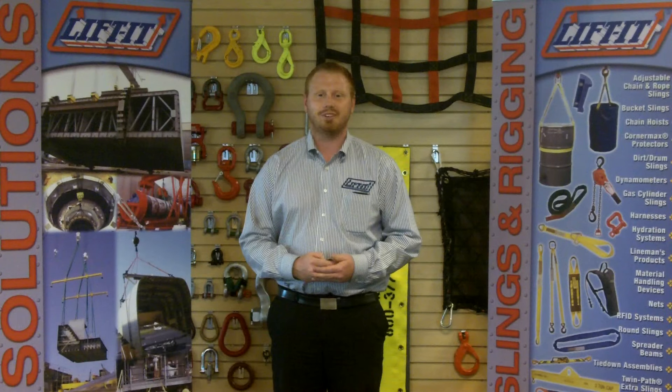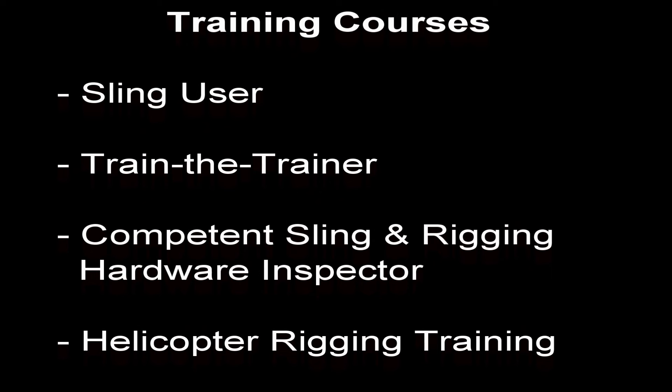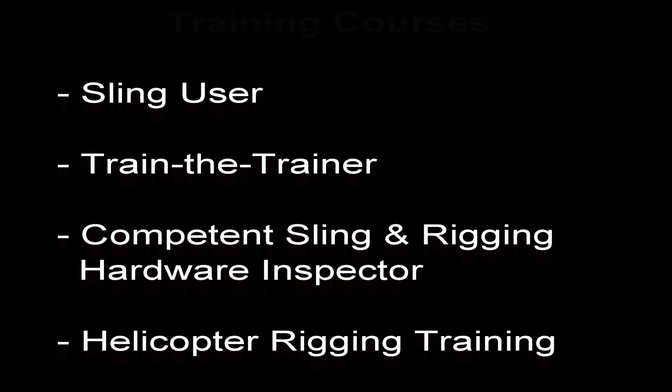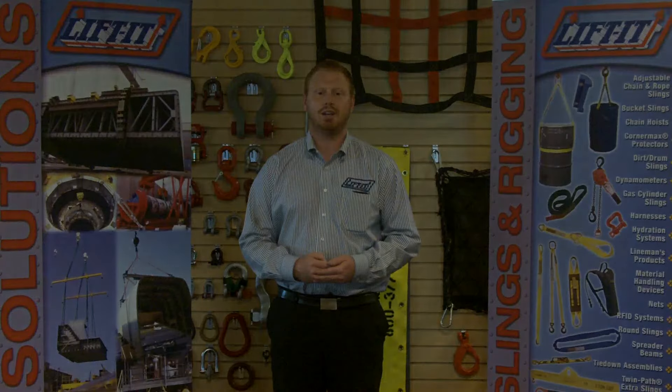Our Lift-It sales representatives are standing by, ready, willing, and able to answer any questions you might have. Please call us at 909-469-2251. Also, remember to visit us at www.lift-it.com and request our 500-page rigging resource guide. And if you really want to maximize your experience after watching this video, check out our many different training opportunities, available either on-site at your location or here at Lift-It. I'm Decoy — take care until next time, and remember: rig right to go home at night.